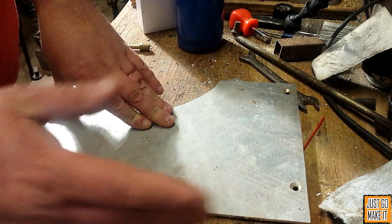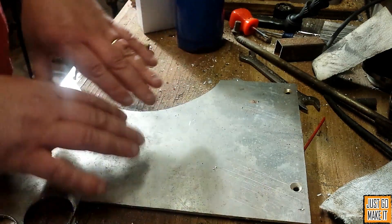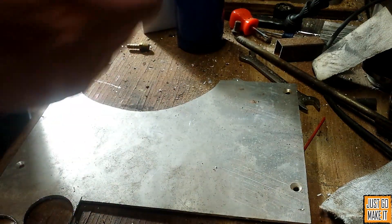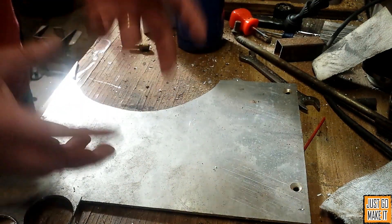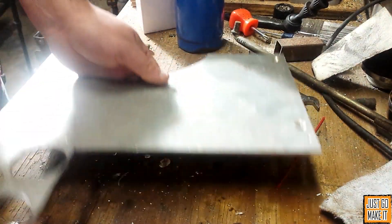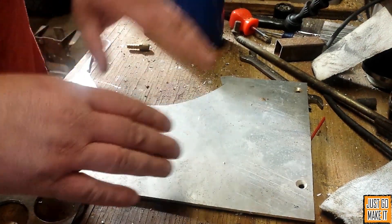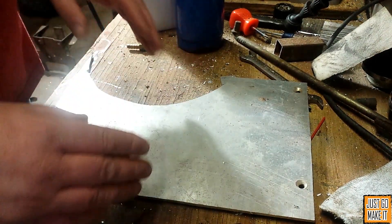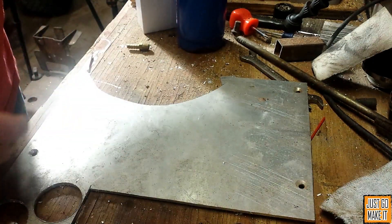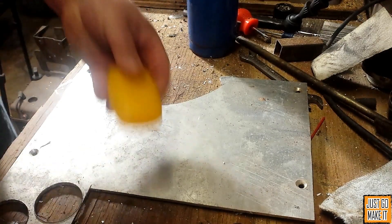Hey everyone, today I've got a quick little tip for you that I find handy all the time. Have you ever had a piece of aluminum that you wanted to accurately bend but you didn't really have an easy way to do it, and it was either too thick or just too hard to bend? I'm going to show you a quick little trick on how to anneal aluminum by softening it, making it a whole lot easier to bend. And all you need is a torch and a bar of soap.